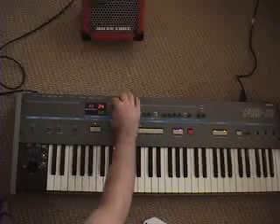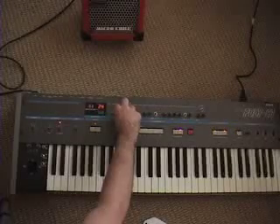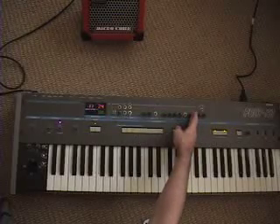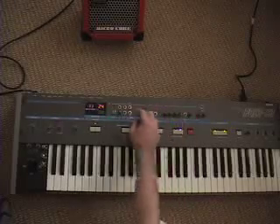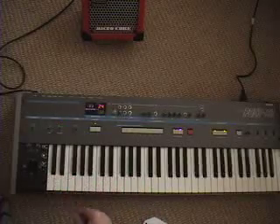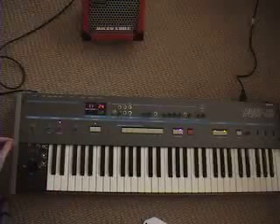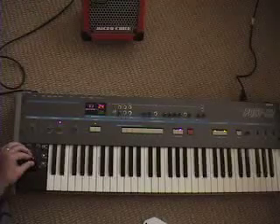It has pulse width modulation so I can adjust the width of the pulse from very narrow to a square wave, and then I can have pulse width modulation driven by the LFO. I can switch it back to sawtooth, and I can also adjust the LFO to the VCF or to the DCO. That's stock performance — I can change it to square wave or sine wave.